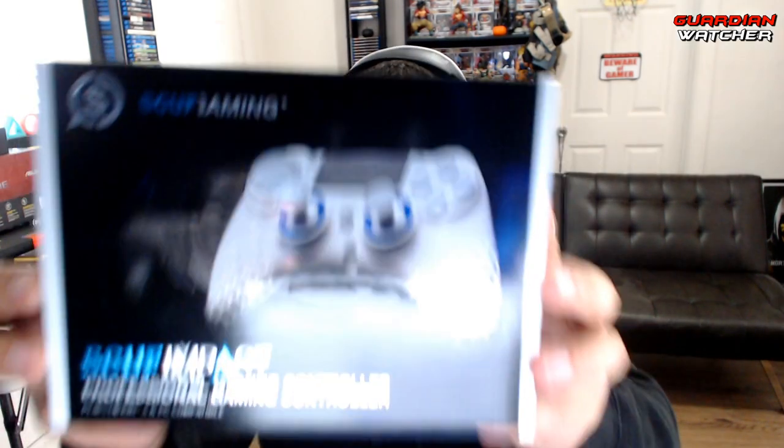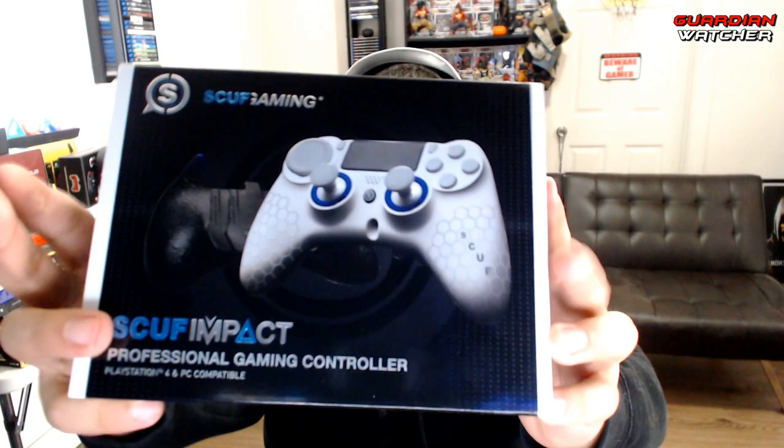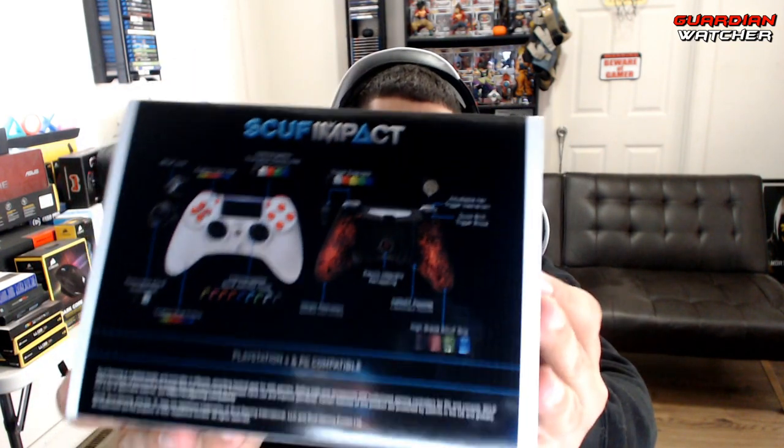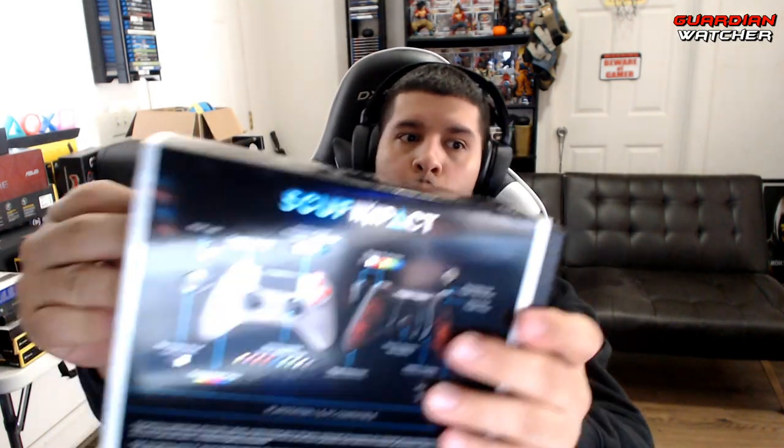And then we have the actual SCUF Impact controller itself. The SCUF Impact is similar in size to an Xbox 360 controller. The best part about the SCUF Impact is that it actually has four paddles on the back versus two like the SCUF Infinity or the SCUF 4PS before it. Here's a quick look at the box — I apologize for the glare — and I did get the black version.